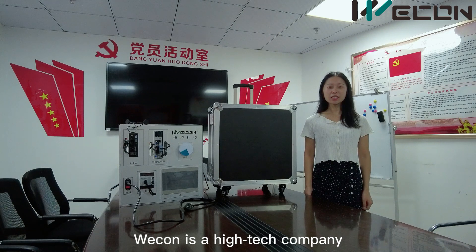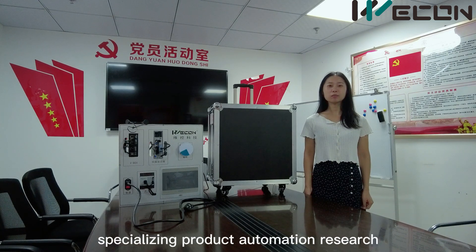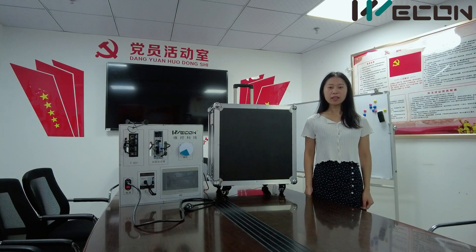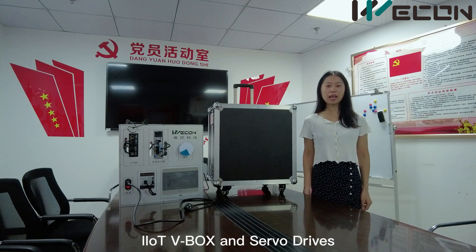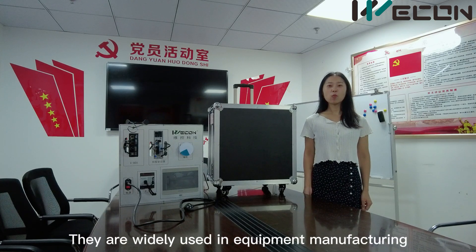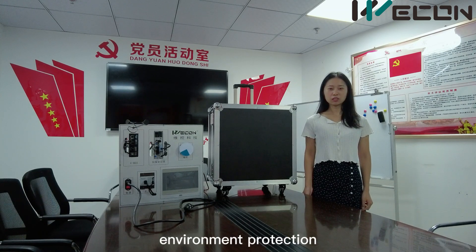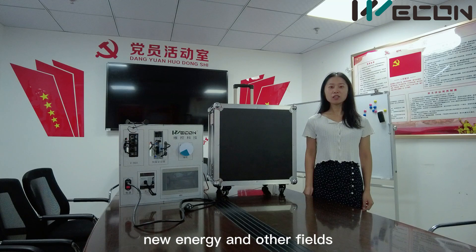Wecon is a high-tech company specializing in product automation research. The products include HMI, PLC, IIoT V-Box, and servo drives. They are widely used in equipment manufacturing, environmental protection, new energy, and other fields.